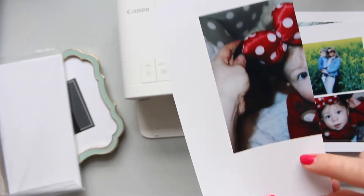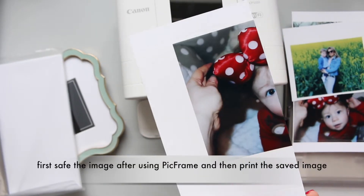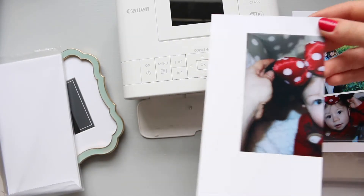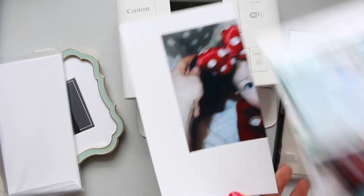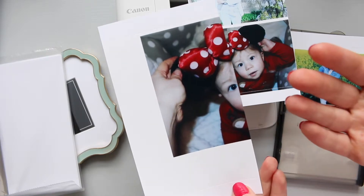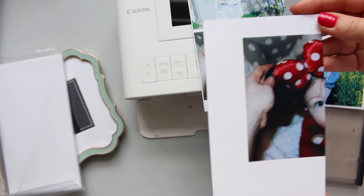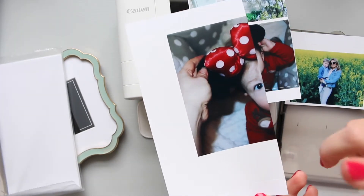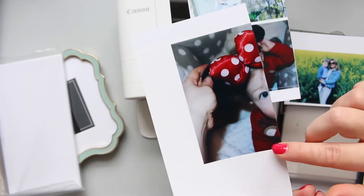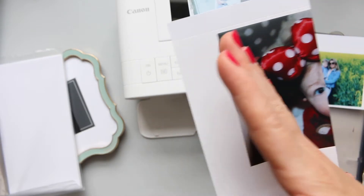One thing: do not print from that app directly. There is a print icon on the top right side — do not use that, because what it does is it really kind of cuts off. This was the original image and that's what it came out as. It didn't ask for any parameters, any format size, nothing like that. So don't waste your paper. I think I'll somehow try to cut it and journal about it because it's still a cute little side of the image.